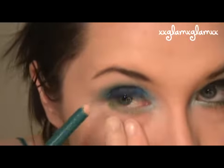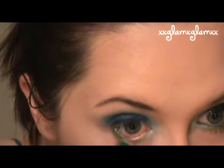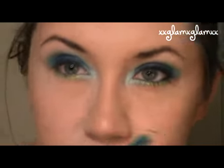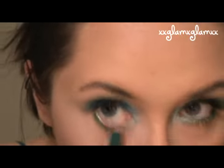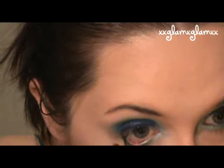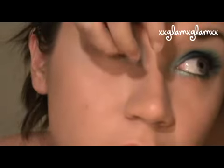Just to accentuate and give our eyes a boundary so it doesn't look undefined. We're going to take that black eyeliner and just do the most outer portion of the upper and lower rims. This is just adding detail.